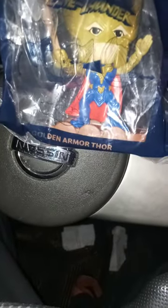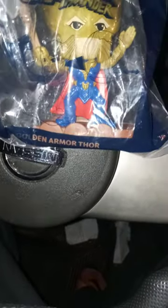Golden Armor Thor. There's like a second Thor in the set, and that's him wearing gold armor. Pretty cool.